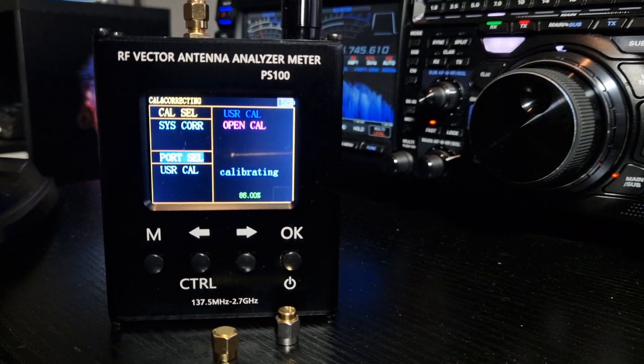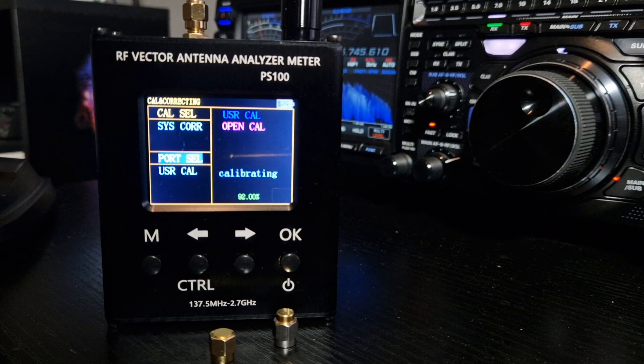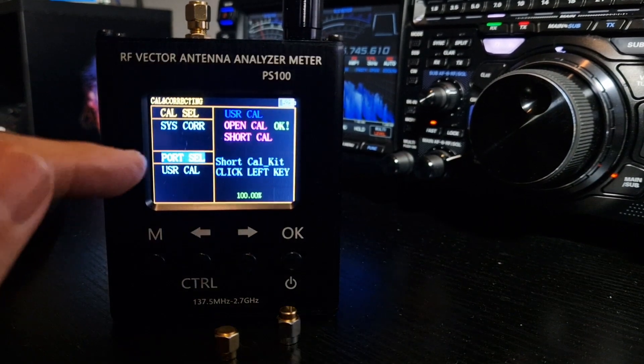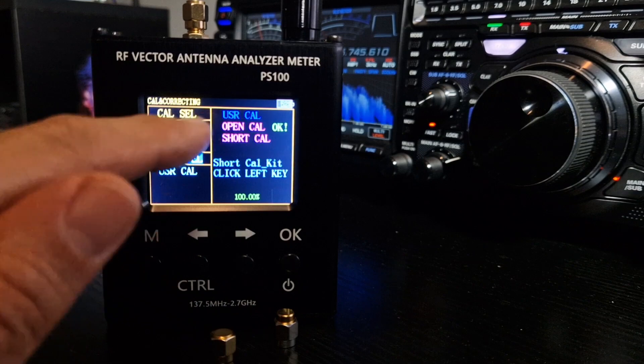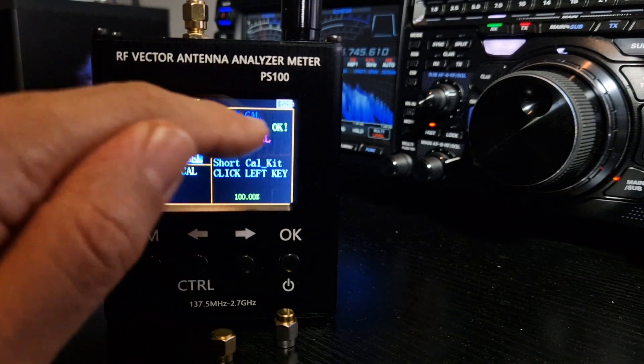I don't think I use other bands that it covers — probably 50 MHz, that's about it. Unfortunately it doesn't do HF. It gets to the end and it says 'short cal key, click left key.' At the top it says 'open cal, okay' — so it's done the open calibration. Take off the open.